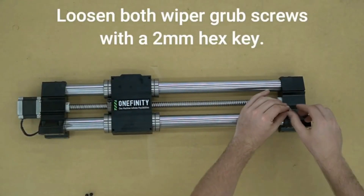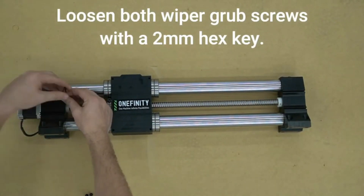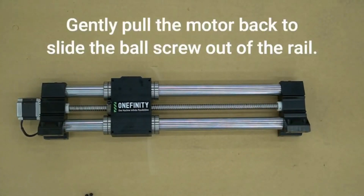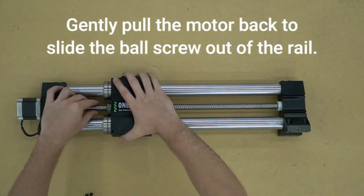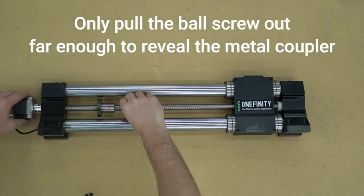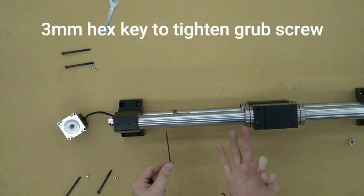Next we'll use a 4 millimeter hex key to remove the nut from the brass ball screw cover. Next we will use a 2 millimeter hex key to loosen both of the white wipers. With everything unscrewed, we can gently pull the motor back to slide the ball screw out of the rail.